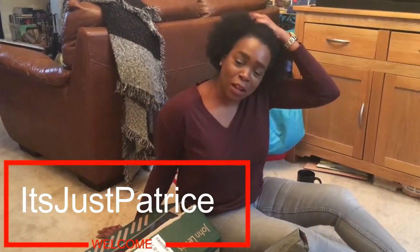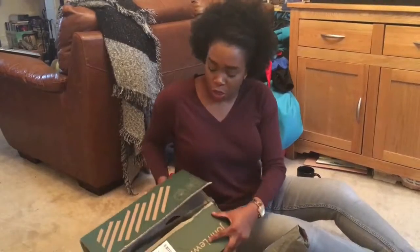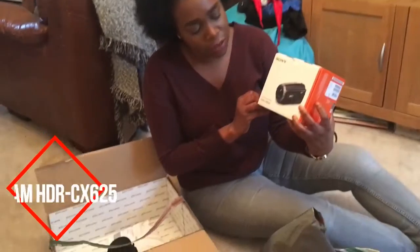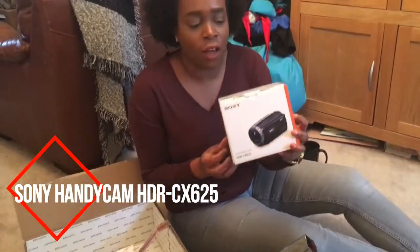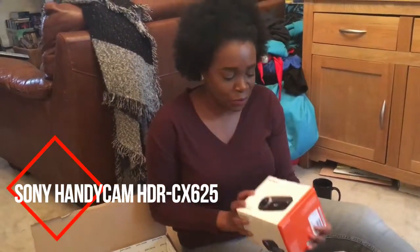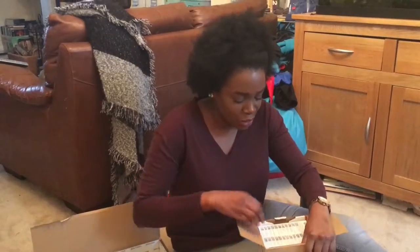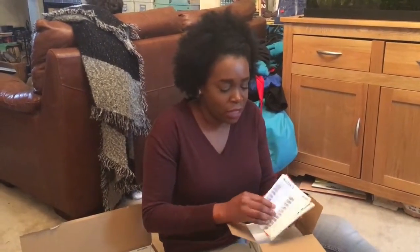Hi, it's just trees, welcome back to my channel! Today I'll be doing an unboxing of the HDR CX625. I literally just picked it up, so I haven't really done anything with it yet.